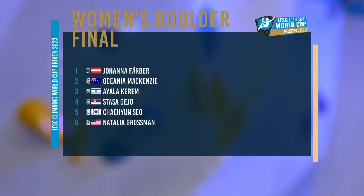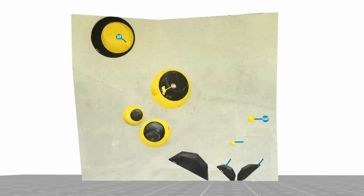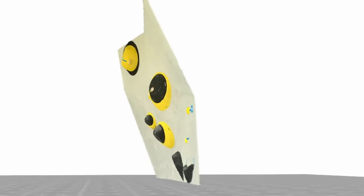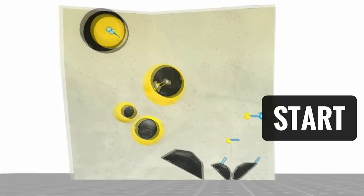Well, there we go. That's our top six, and the climbing will start. Let's have a look at our 3D boulder. So, Alana, this was the running start you were talking about. It's a little more overhanging than it initially looks.